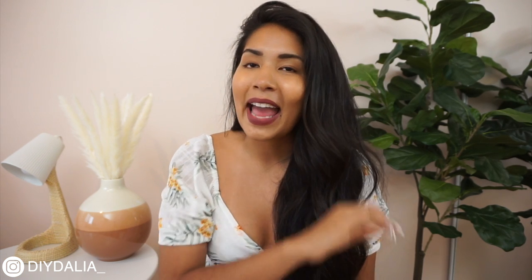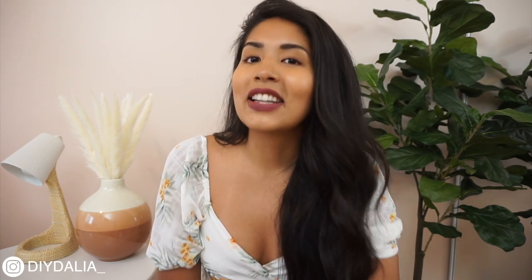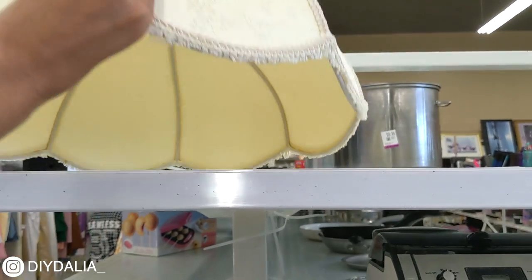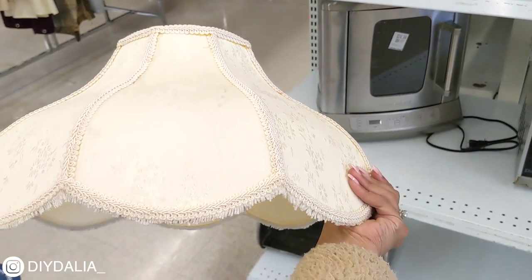Last but not least is my absolute favorite thrift flip of the video — I saved the best for last. I find it really cute, it matches my aesthetic perfectly, and it looks like something you bought at a store. The best part is that if you enjoy this one, chances are you can find something very similar at a thrift store and recreate your own version. I stumbled upon this large lampshade that I think is from the 70s and came up with a really sweet idea to turn it into a boho pendant lamp. What I really liked about it is that it's scalloped at the bottom and looks a little like a flower.